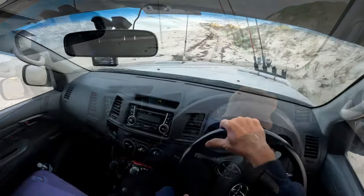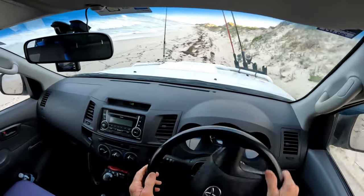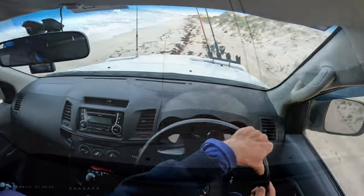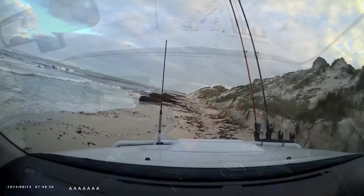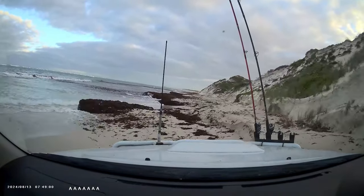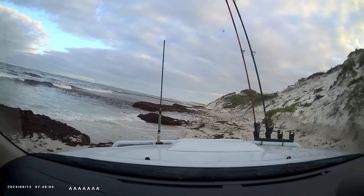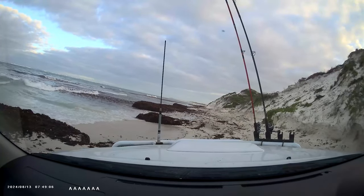A bit of sideways driving — managed to recover that. Oh, we've gone through that bit, very steep. This is the end of the line, running out of beach. There are a few steep drop-offs, it's up and down with sharp bits. All I'm going to do is peel the tire off the rim, so I'll turn around and head back.